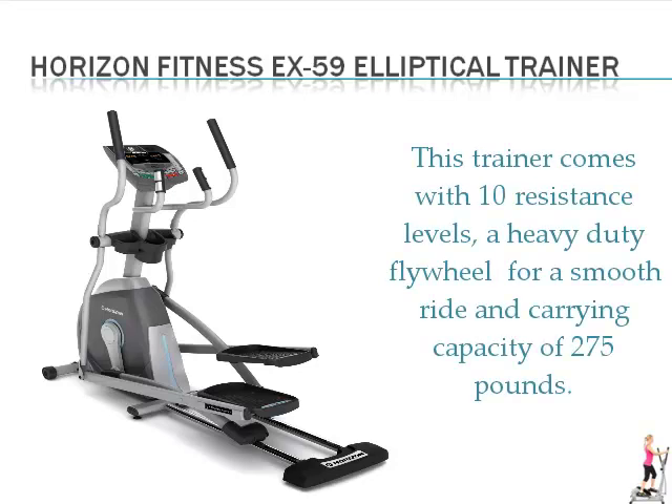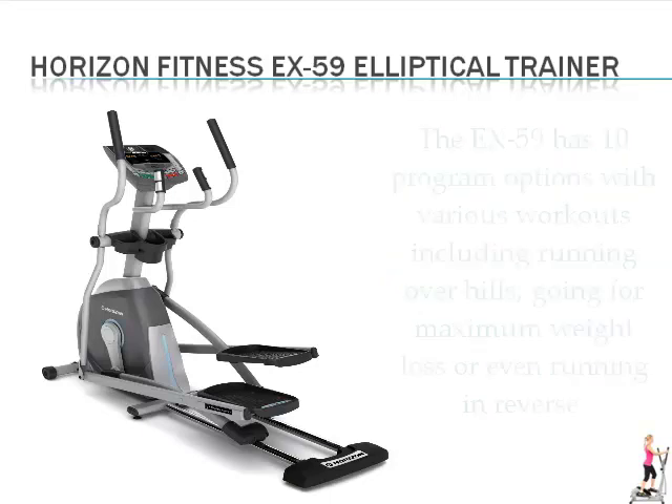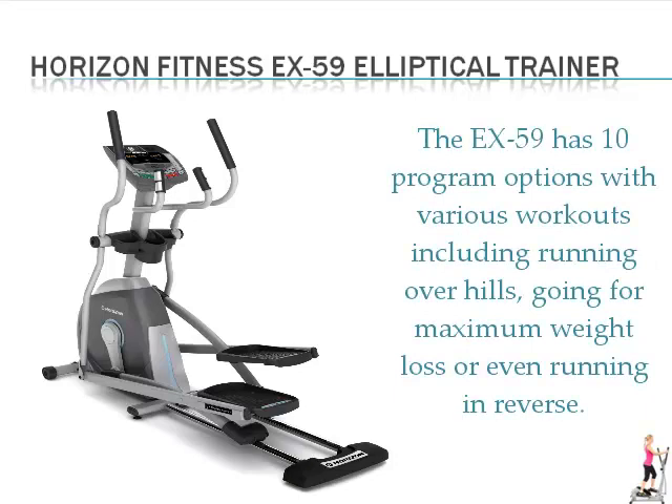This trainer comes with 10 resistance levels, a heavy duty flywheel for a smooth ride, and a carrying capacity of 275 pounds. The EX-59 has 10 program options with various workouts including running over heels, going for maximum weight loss, or even running in reverse.